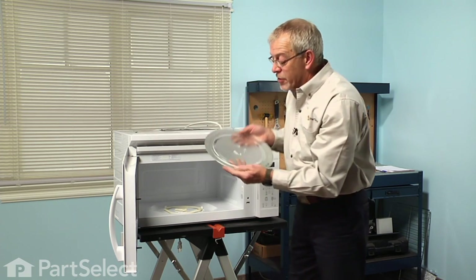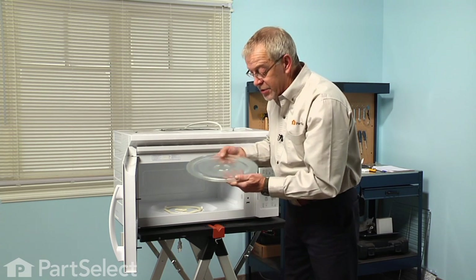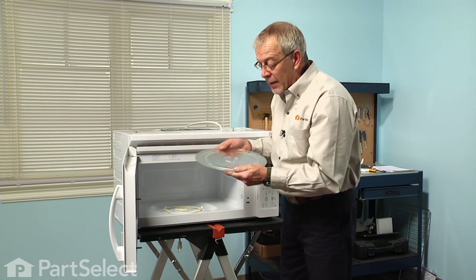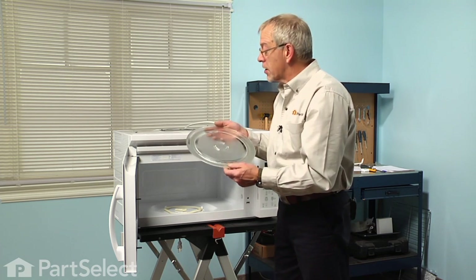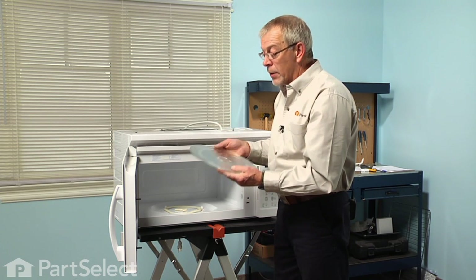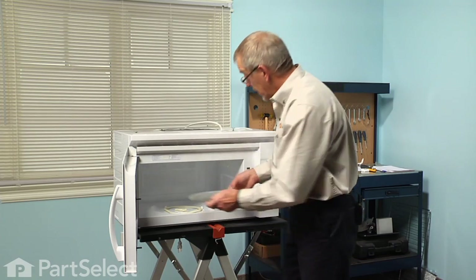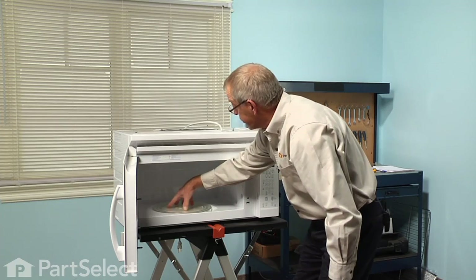While we have the tray out, just check to make sure that there are no chips or cracks around the edge. These are tempered glass and they'll explode if they've got a flaw in them anywhere. You should also take caution when you wash them — don't put them into really hot or cold water, let them acclimatize first. Then set the tray back in place and make sure it sits firmly on all three wheels.